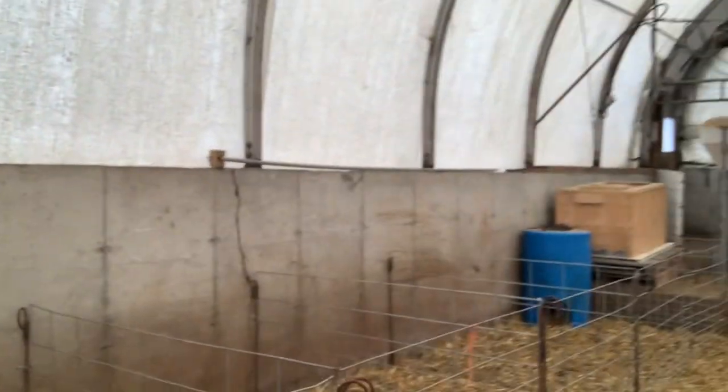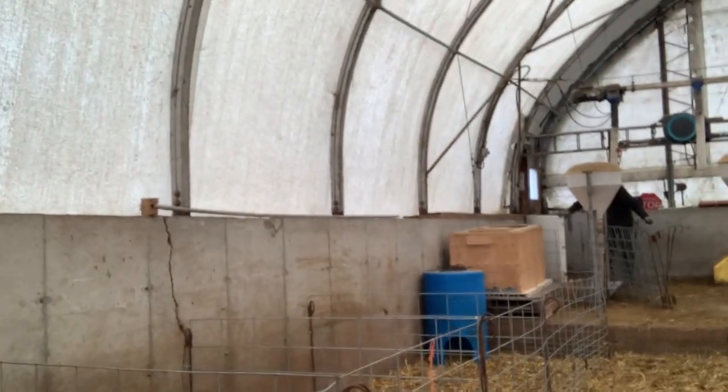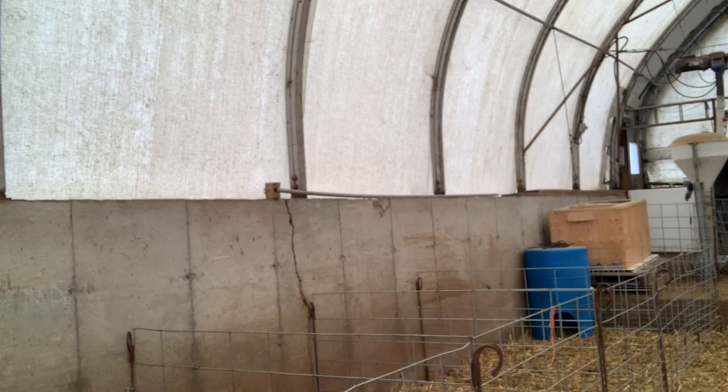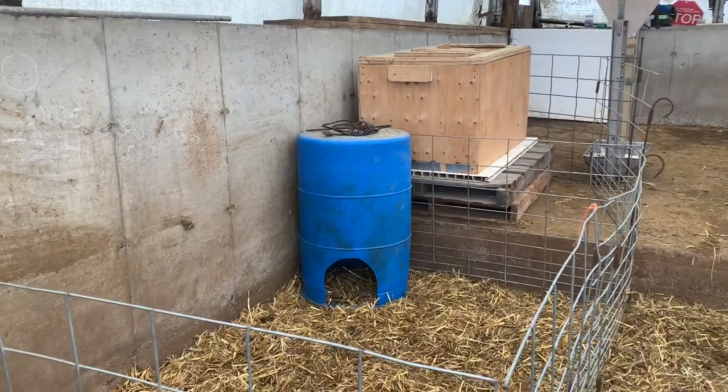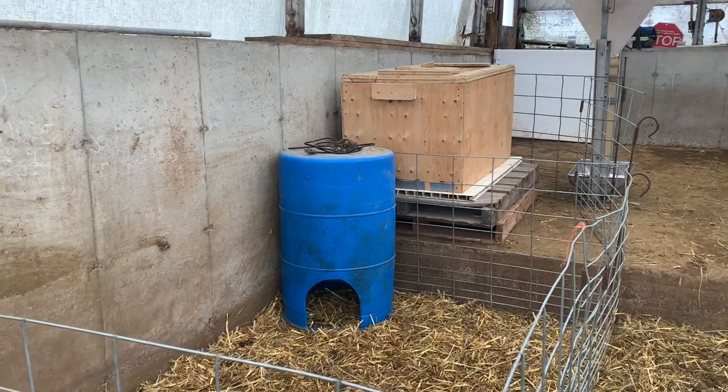We've got a few lambing pens set up for starters right behind me along the concrete wall. Ryan's hauling in a few more hog panels to set up the balance of them — each group of ewes that lamb gets a set of pens.